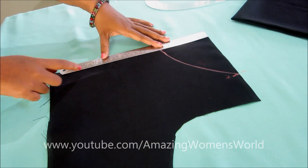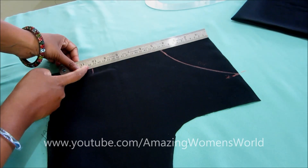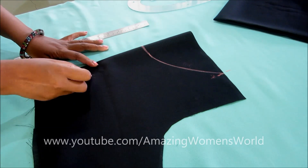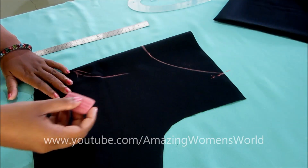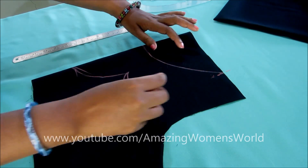Now for the designing I'll be giving the marking on 10 inches — you can mark anywhere from 8 to 10 inches. From here I'll be marking three petal shapes; the shape of the flower would look something like this.